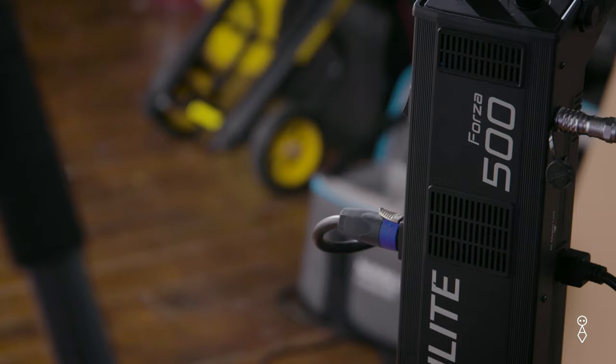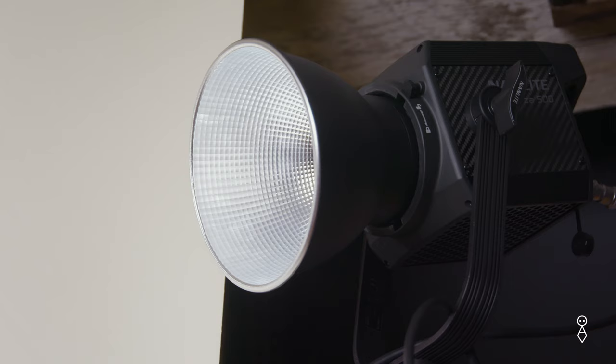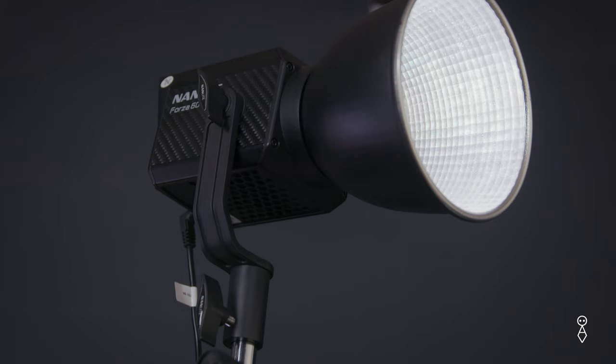For my lights I'm using three Nanlite Forzas: two Forza 500s — one is my key light with a parabolic softbox 120, and one in the background with a reflector attached. My third light hitting the background is a Forza 60 with a reflector attached as well.